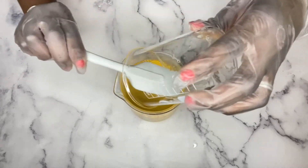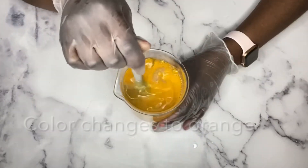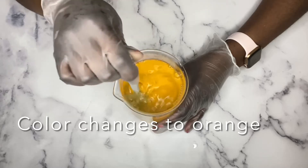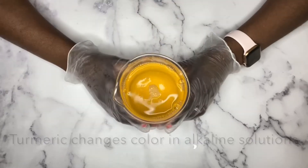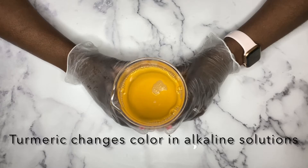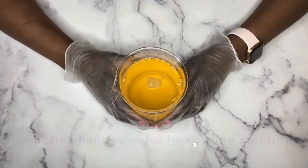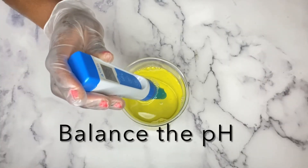So the liquid changes color — it changes to an orange color because it's an alkaline solution right now. Whenever you add turmeric to any alkaline solution it's going to turn it orange. To fix that, you're just going to pH balance your liquid and it's going to change the color back.